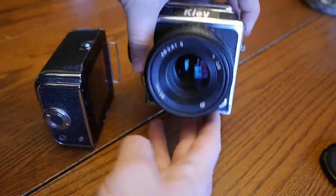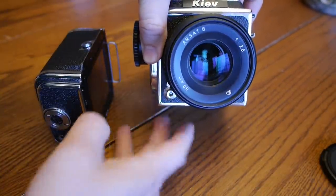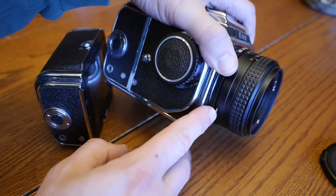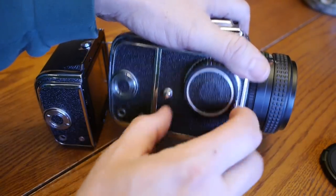There's a button down here to remove the lens. This button over here is the shutter release button, and over on the side is the depth of field preview button.